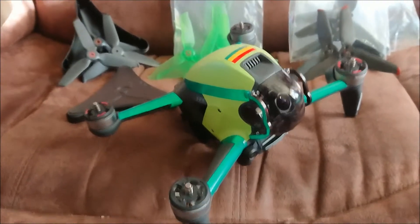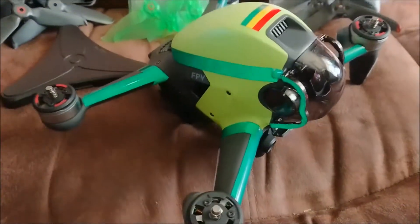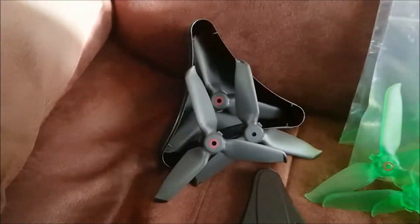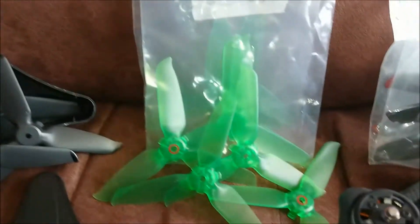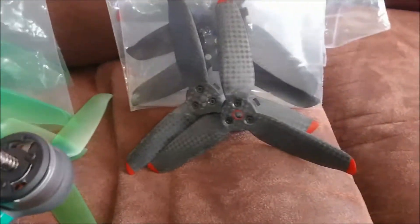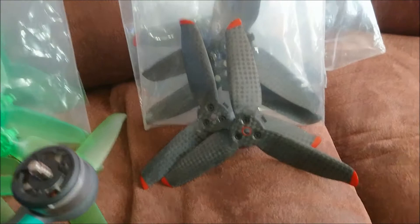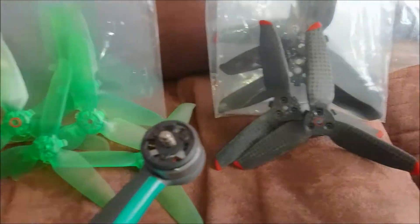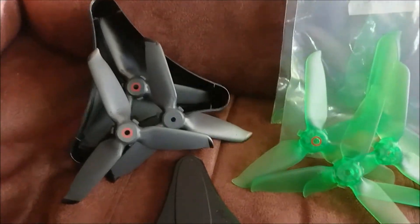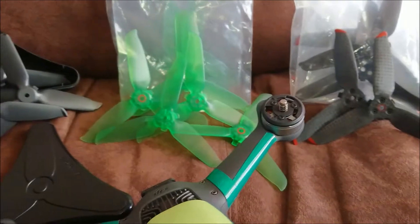Welcome to Drone Warrior. Today we're going to have a chat about props on the DJI FPV drone. We've got a few different options here: the standard props, a set of semi-clear green props, and the carbon fiber prop, which is described as low noise and lightweight. We're going to talk about the weight of each prop, how they actually work, and whether or not they're worth buying.